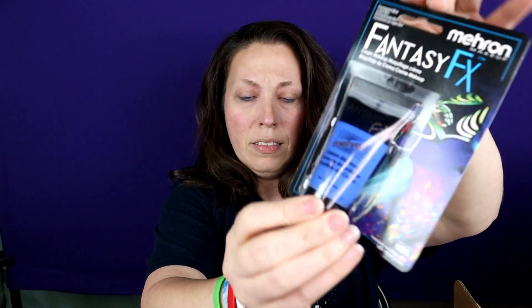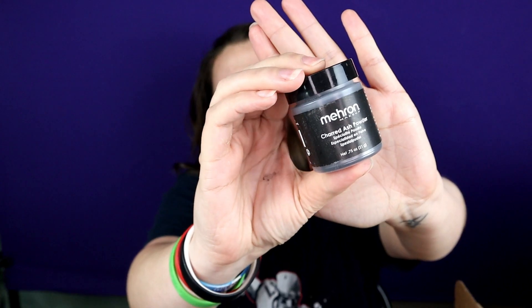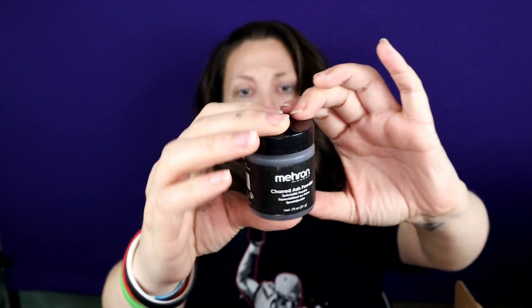So let's dig in and see what we got. We received a white grease paint — I will definitely use that. This is a blue cream paint — love that. We got some charred ash powder; I have not heard of that one so I'll definitely have to look it up. It does say that it is a professional powder used to simulate charcoal burns, oil, and grease — washes off with cleanser and water. That could be very cool for some Halloween looks. Then we got a precious gem powder — it's a loose pigment and this looks like it might be a gold or a bronze.